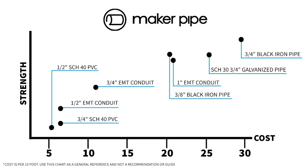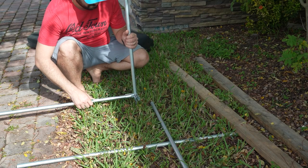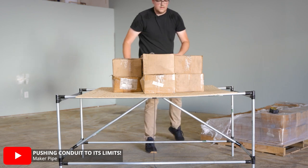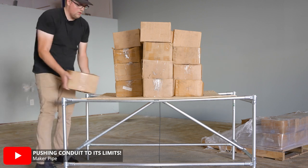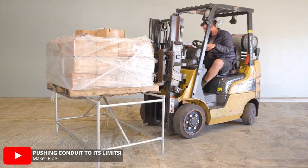If we look back at that chart, we can see that larger sizes of EMT conduit provide a big step up in strength without costing too much more. If you're doing general things like desks, shelves, gardening builds, or other projects around your home or shop, I would recommend using 3/4 inch and 1 inch EMT conduit. We've done some rough strength testing in the past and found that a 5-foot brace structure made with 3/4 inch EMT conduit held about 300 pounds before bending too much. A similar structure made with 1 inch EMT conduit held roughly 700 pounds. I'll link that video with all the testing and results down below if you want to check it out.